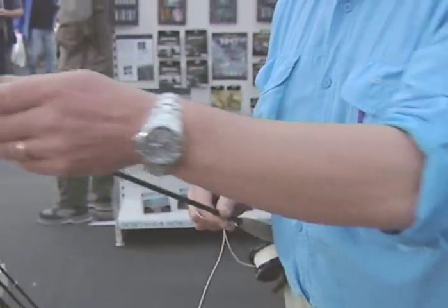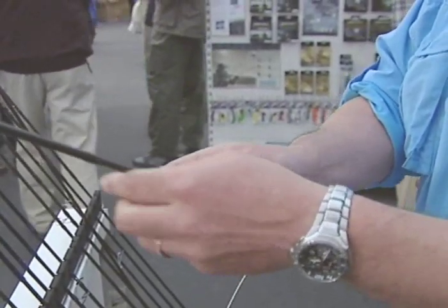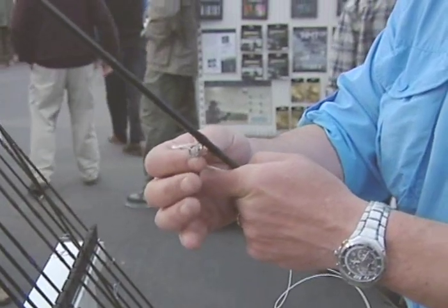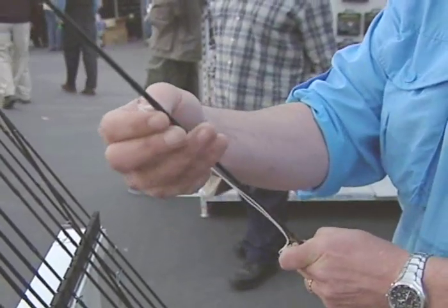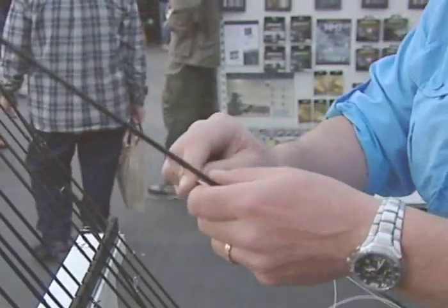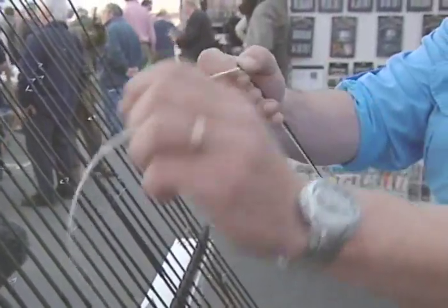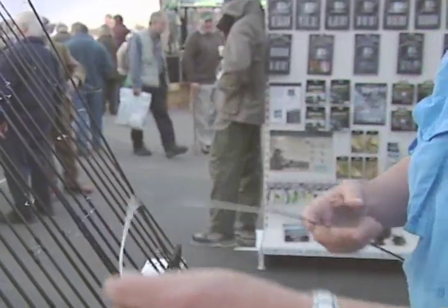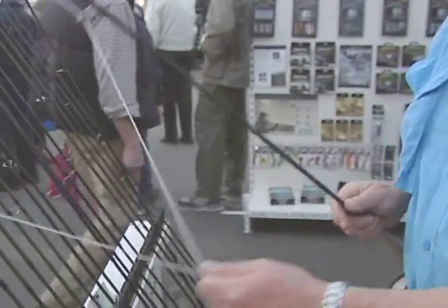When you're putting the line up the rings, a very simple way to do it is to fold the line in half and then feed it up through the rings. What that does is — when you go up, if you lose the line in your hand and let it go, the loop will actually stop the line running down the rings, which will prevent you having to re-line the rod all the way through again. So it's just folded in half, through each ring, all the way up to the top. Be very careful to pull it out to the tip rather than pulling against the tip, as you could have a nasty accident and break the tip of the rod.